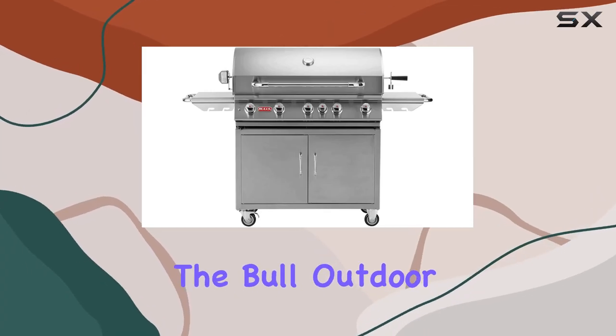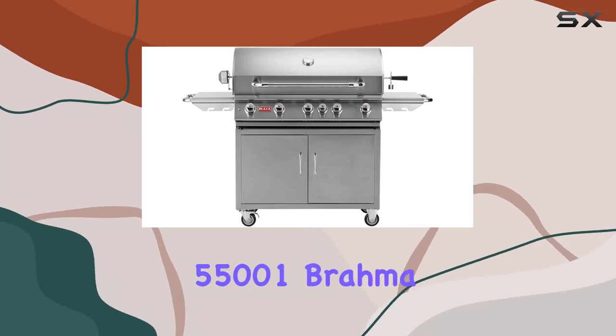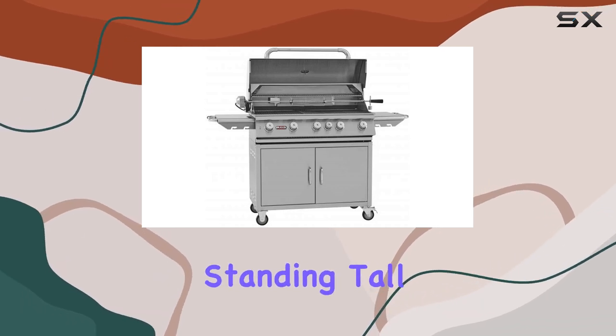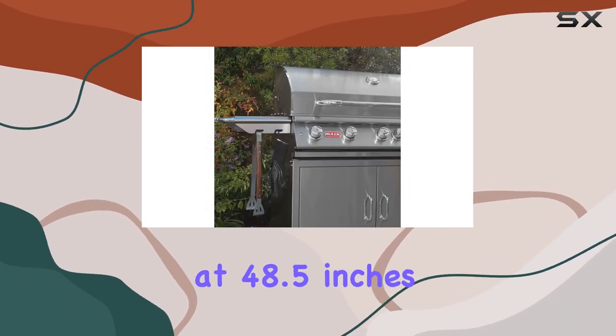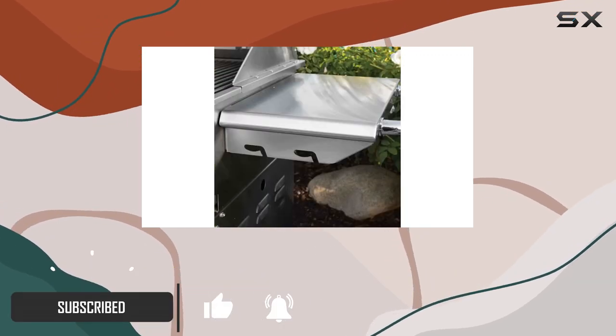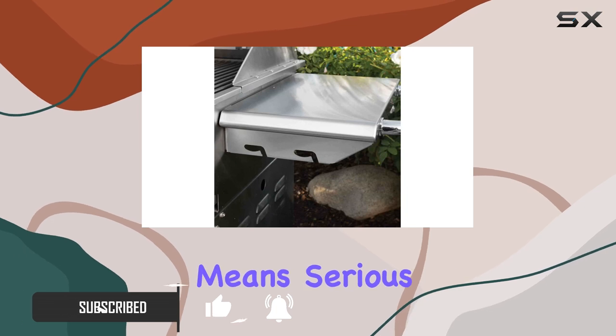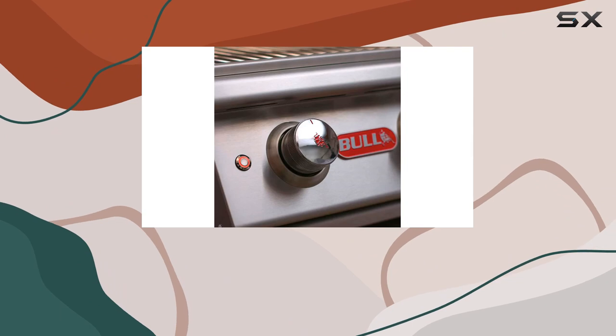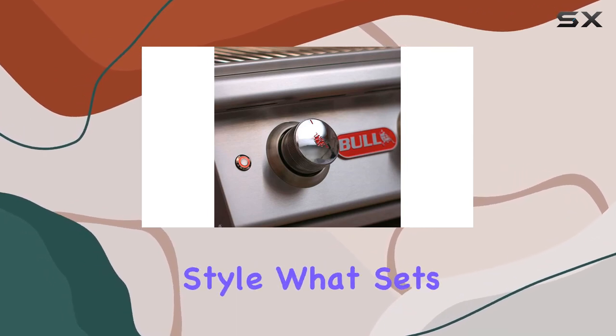Today, we're diving into the Bull Outdoor Products BBQ 55001 Brahma, a true heavyweight in the world of grilling. Standing tall at 48.5 inches, with dimensions of 25 inches in depth and a whopping 64 inches in width, this grill on a cart means serious business. Crafted from 16 gauge, 304 brushed stainless steel, the build exudes durability and style.